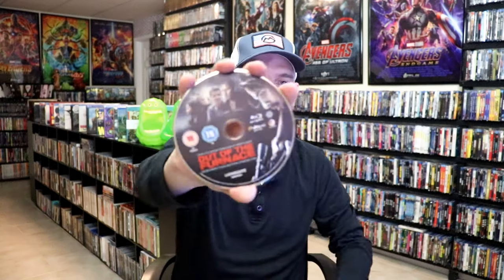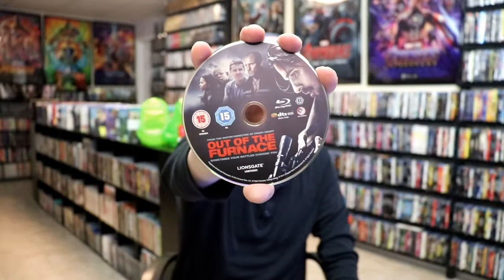On the inside, it does come with just the one disc. We have our Blu-ray disc here with some disc art, and we do have some inside artwork.